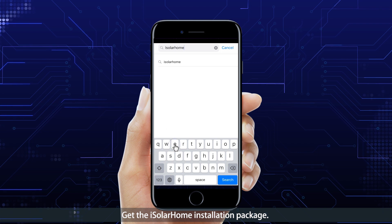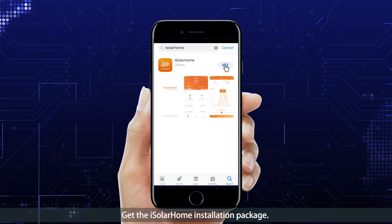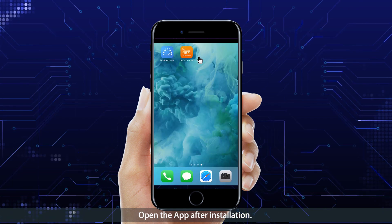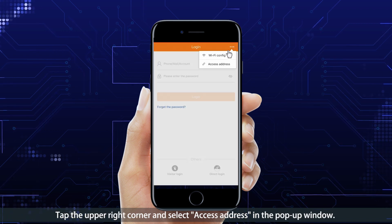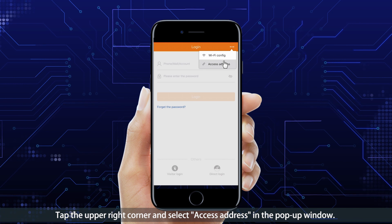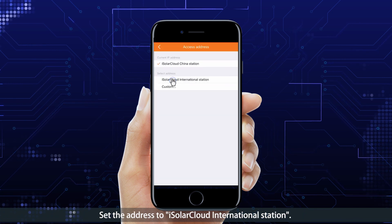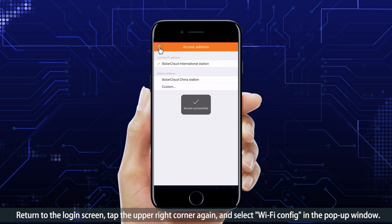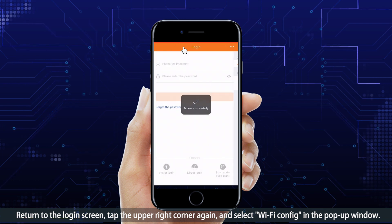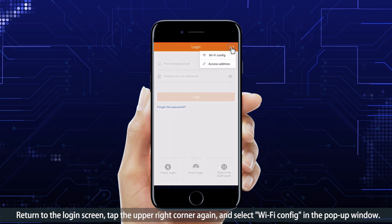Get the iSolarHome installation package. Open the app after installation, tap the upper right corner and select the access address in the pop-up window. Set the address to iSolarCloud International Station. Return to the login screen, tap the upper right corner again and select Wi-Fi Config in the pop-up window.